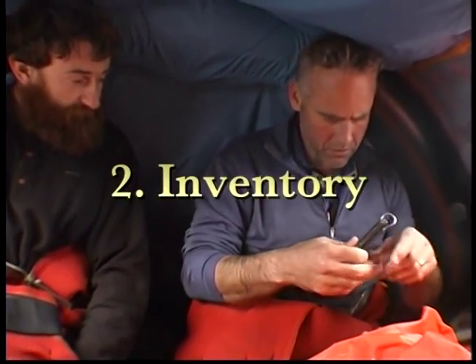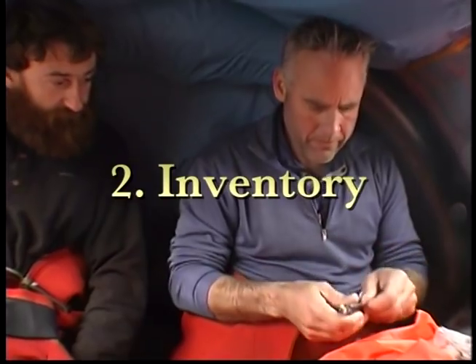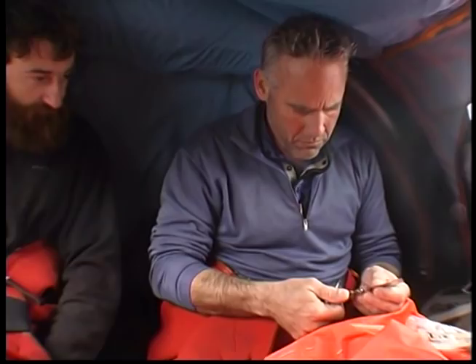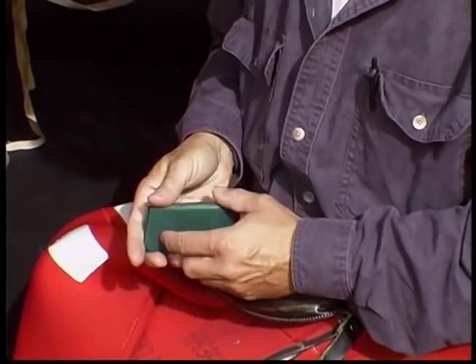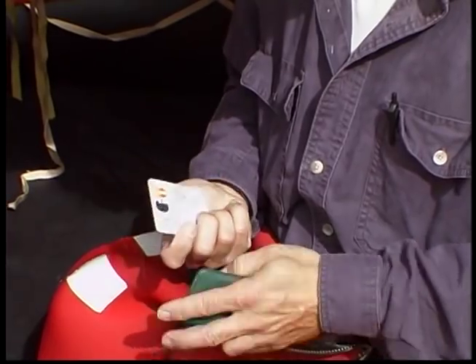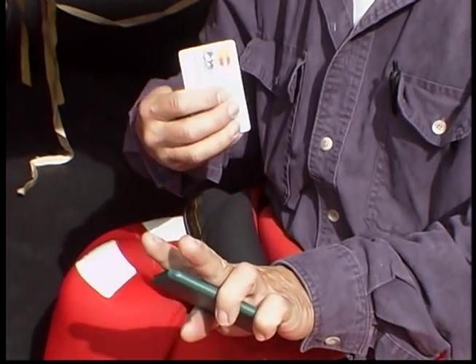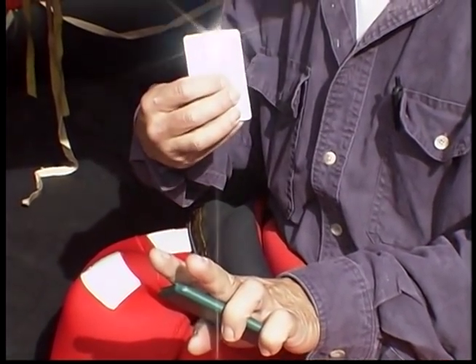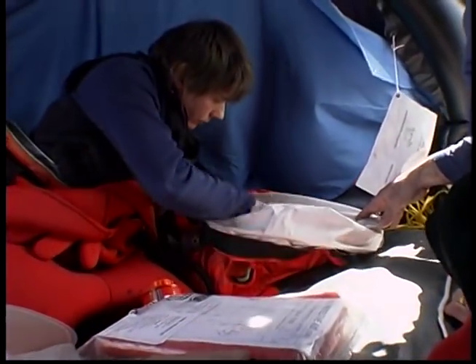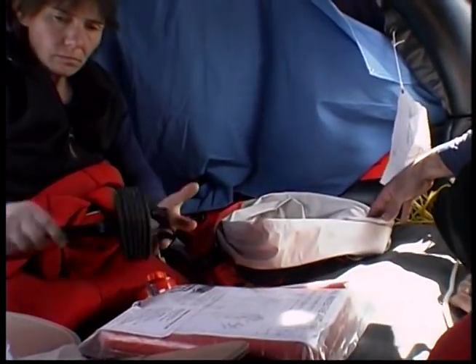Second, take inventory of what you have that can help or hurt you in your situation. Be aware of sharp objects that can puncture the Life Raft. Remember that you have useful things in your pockets, items taken from the vessel, as well as the contents of your pack. Inventory includes people, equipment, weather, location, and natural resources.